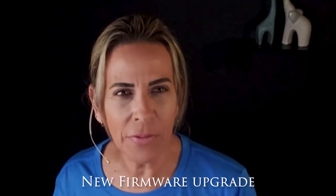Hi, this is Diana, your favorite Duster Nerd. I want to be sure that all of you are aware that there are new upgrades and Dwarf Lab released some recommendations to photograph the eclipse.